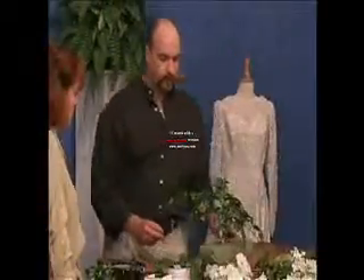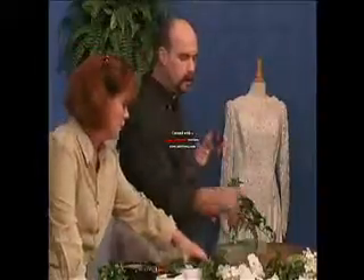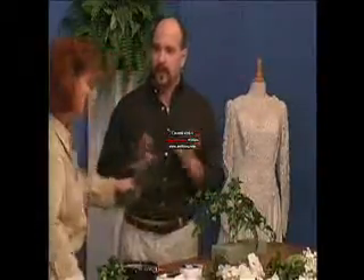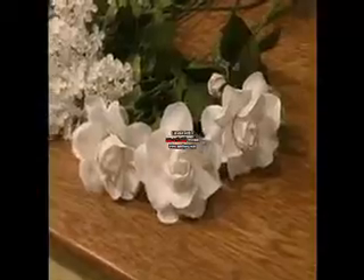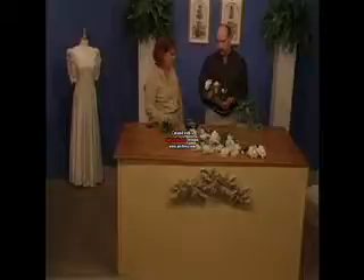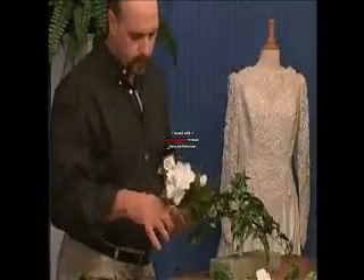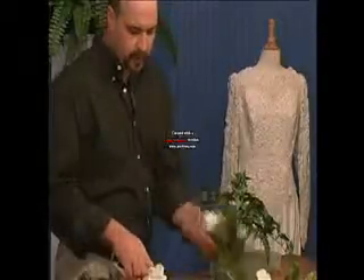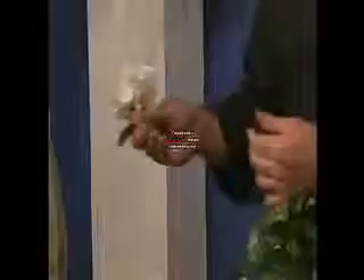Now we're ready to start adding flowers. I'm going to start with the gardenias because they're the largest, and usually in fresh flowers they're the most expensive — so that's your predominant flower. This gardenia has a bud, a smaller bloom, and a larger bloom. I'm going to cut the largest bloom off here, about four to four and a half inches long.